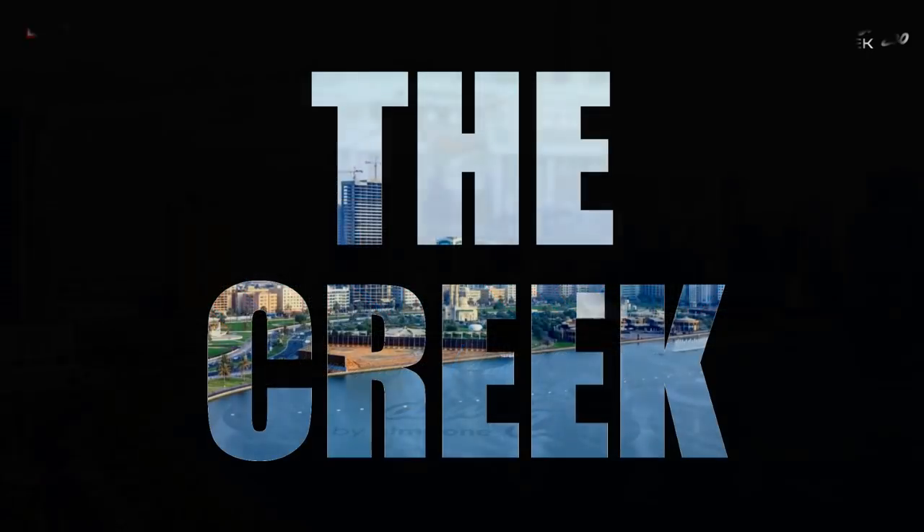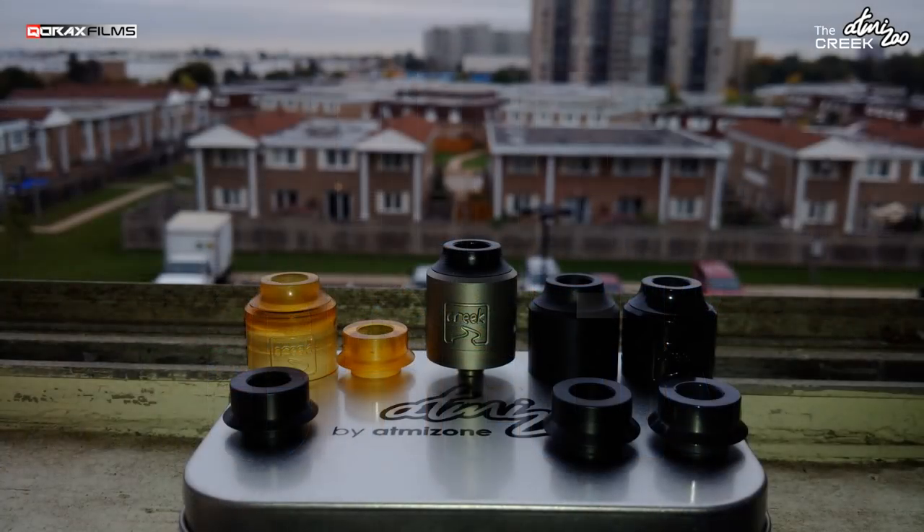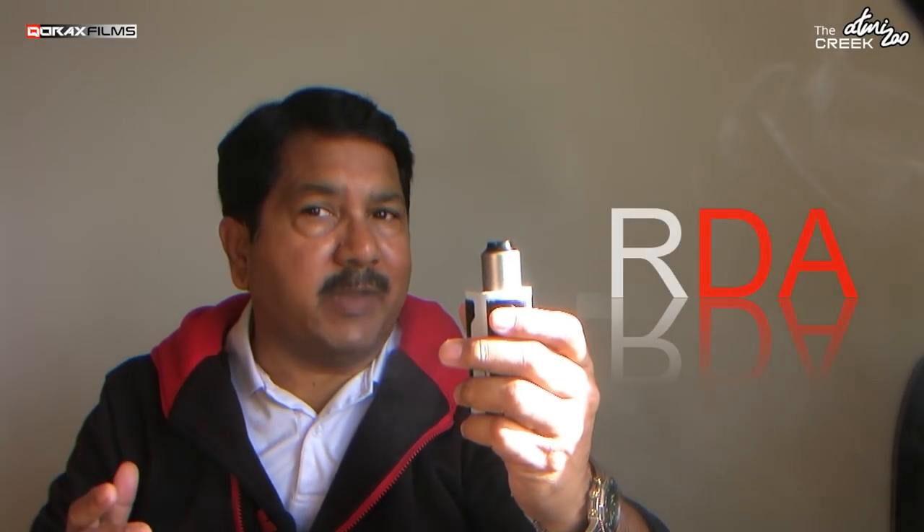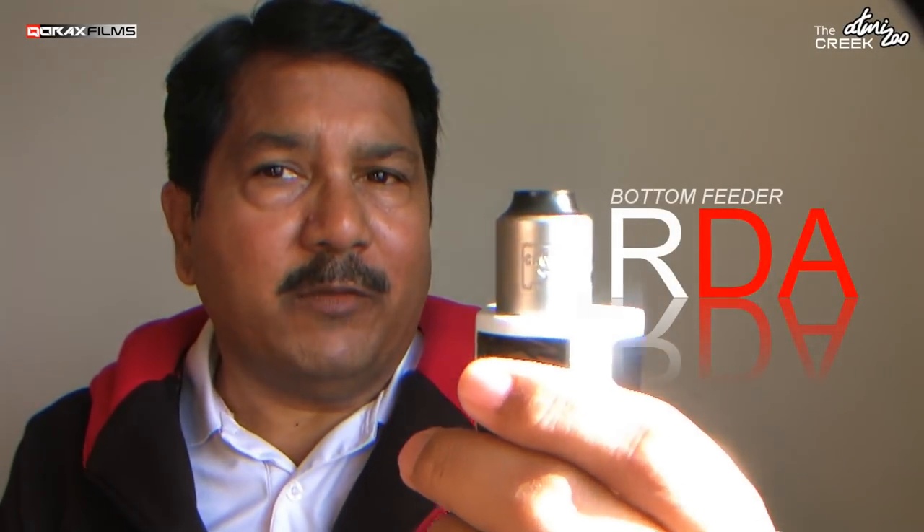The Creek by Atomizu. So what is it? It is a rebuildable dripping atomizer, and obviously a bottom feeding one as well. Let's take a closer look.